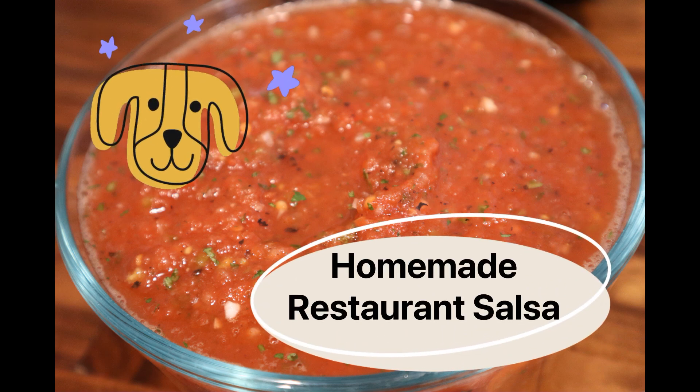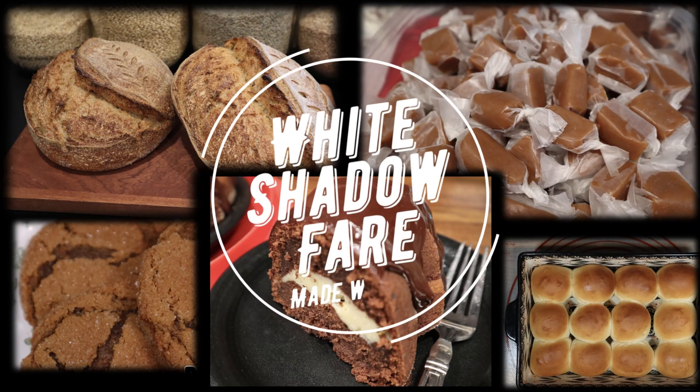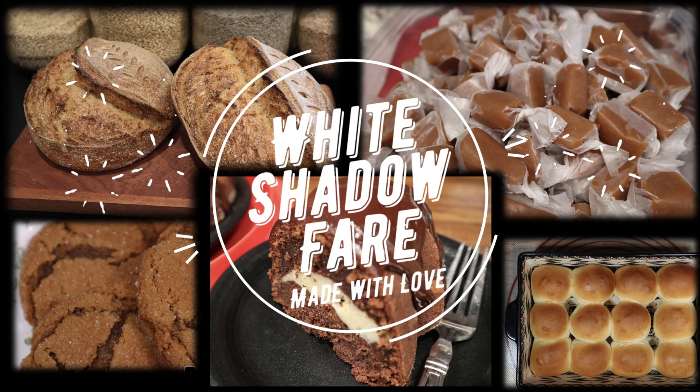Today I'm making a restaurant style salsa. Welcome to White Shadow Fair. Make it homemade and make it with love.